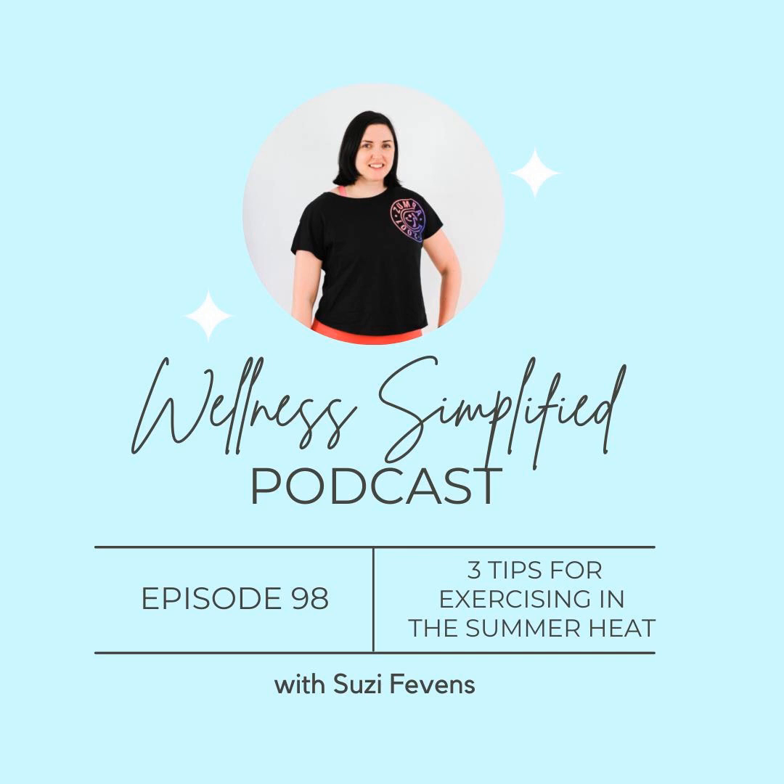In today's short and sweet summer episode, I'm going to be talking about three things you should keep in mind when you are working out in the summer heat. You're listening to the Wellness Simplified Podcast — simple wellness tips to help you improve your life without turning it upside down — with your host, award-winning fitness instructor, nutrition coach, and wellness expert, Suzy Phevens.